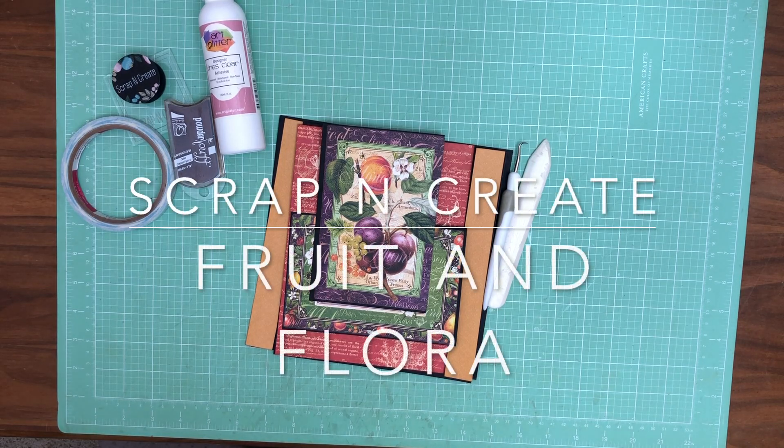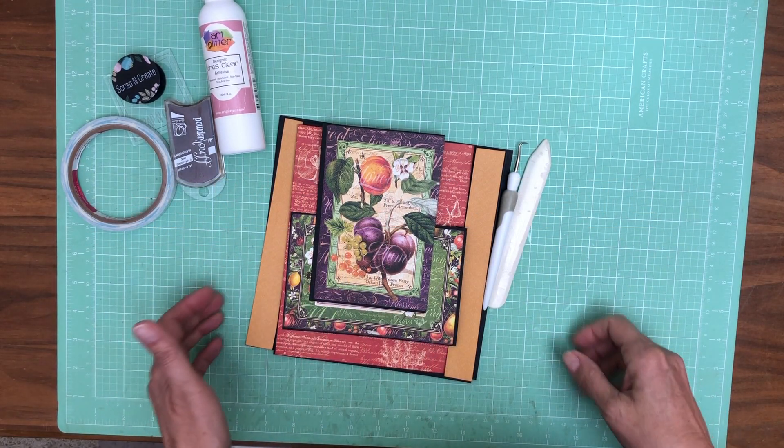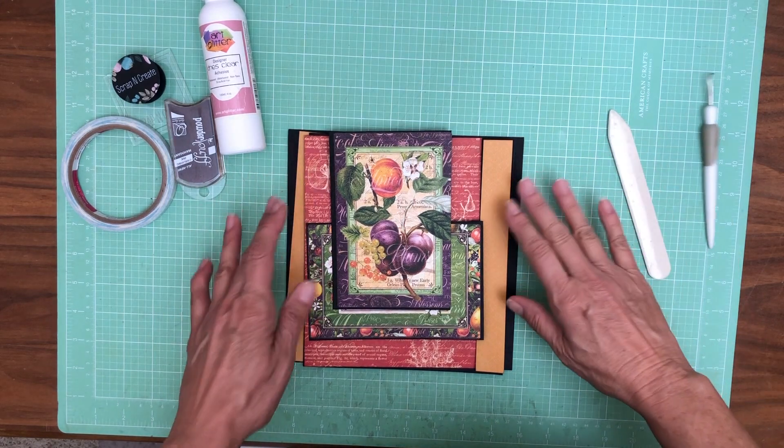Hey everyone, it's Daphne from Scrap and Create. Today we're going to get started working on the Fruit and Flora mini album. This is an eight and a half by eight and a half. We're going to get started on page one and this is the overall design for page one.